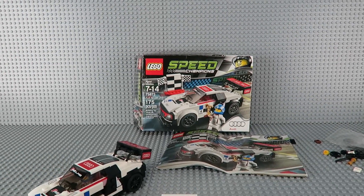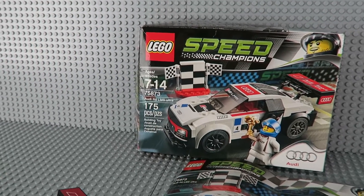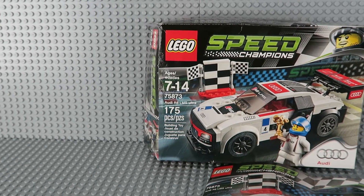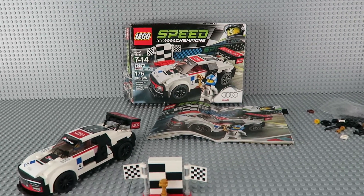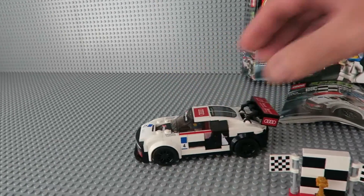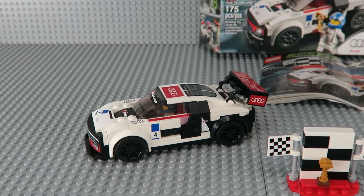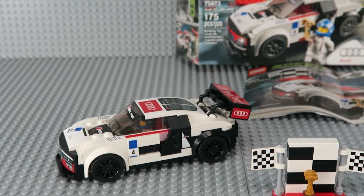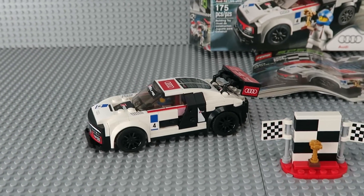Hey guys, this is just a quick review of the LEGO 75873 Speed Champions Audi R8 LMS Ultra. So it's 175 pieces and it wasn't the easiest build for being 175 pieces. There's a lot of details that go into these Speed Champions cars, especially in the sides and with all the stickers and everything. So for being a small set, it's kind of a good thing that it wasn't the easiest build — it was a little bit challenging and kind of a fun build.